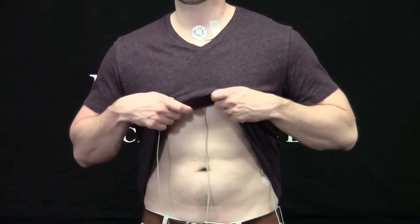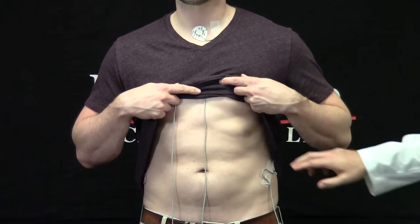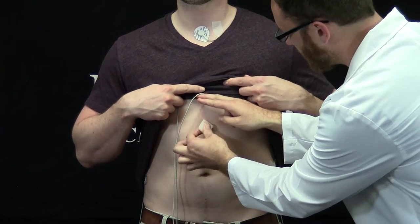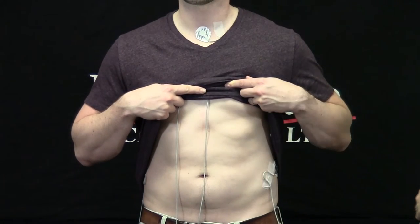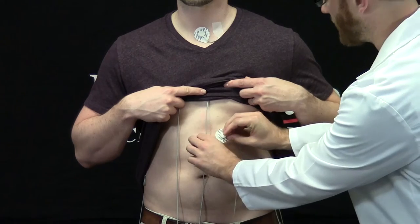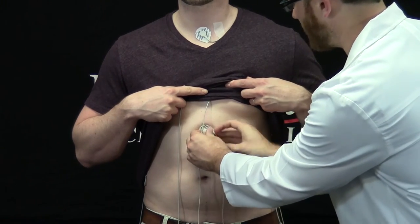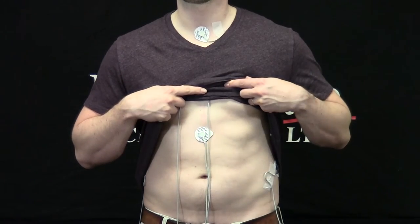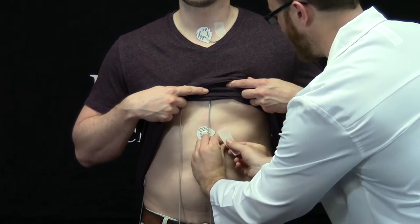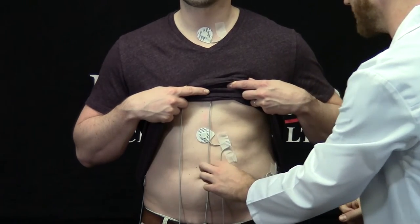The negative sense lead goes just below the sternum on the xiphoid process. I'll ask our subject to lift their shirt above their stomach. I'm going to use my fingers to locate where the ribs come together and clean just below it with the alcohol prep pad. I'm going to take another electrode, again with a white lead wire attached, and place it at the site I've just cleaned. Finally, I'm going to take a piece of micropore tape and make a service loop next to the electrode.